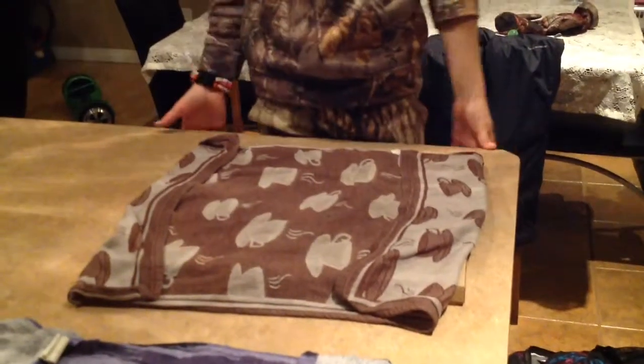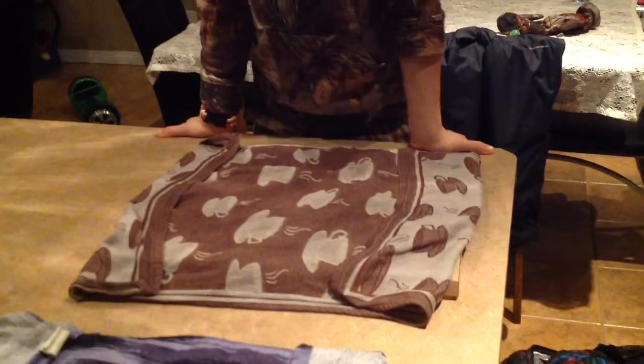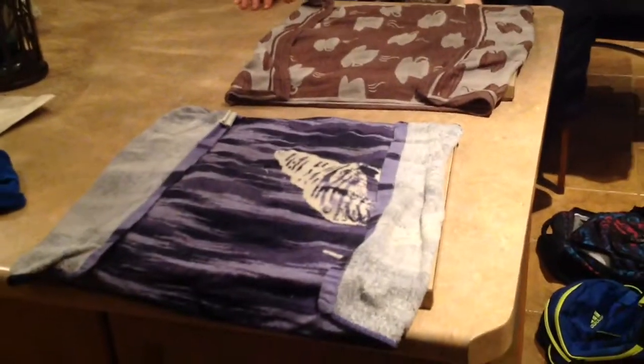Fold the extra towel over the edges — this is what it should look like when you're done. I actually have another one going right in front of me, so I've got 2 tanning right now. That's how you do this part, and I'll show you the next part in just a second.